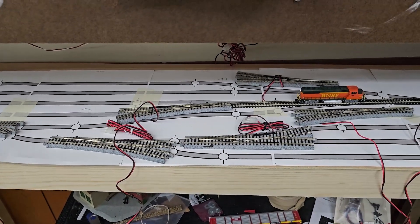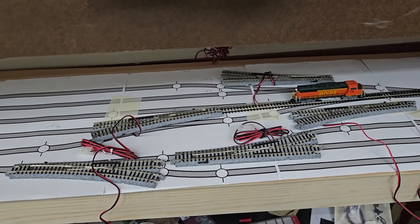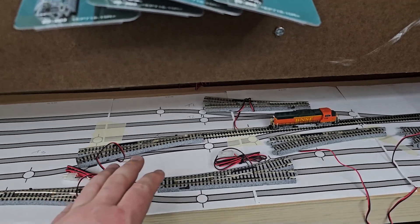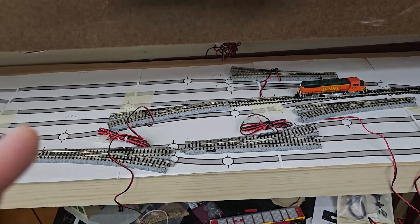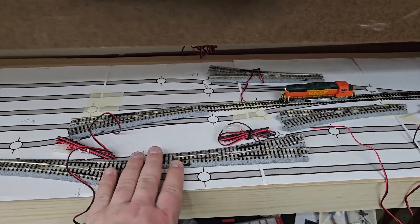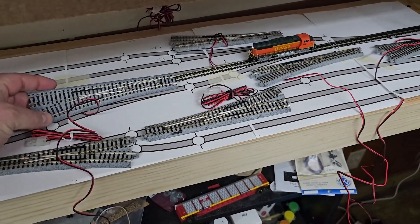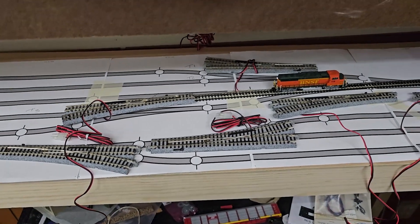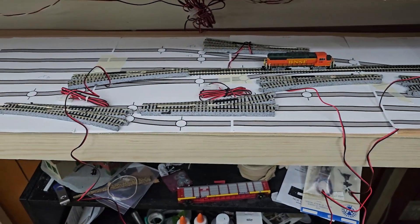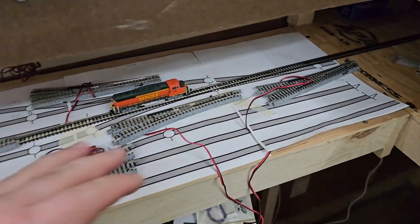Once I did that, I got all the switches out onto the track plan and laid them out, got them lined up. Looking at them, I realized that some of the ones I'd bought — mainly these two — were brand new essentially, even though they were used. Some others I'd bought from another place I've bought from before, and I saw in the pictures that they lacked the plastic Kato piece, and some had been cut shorter.